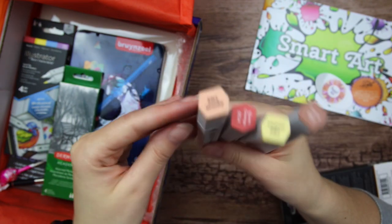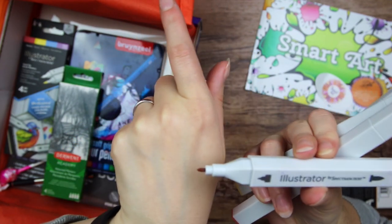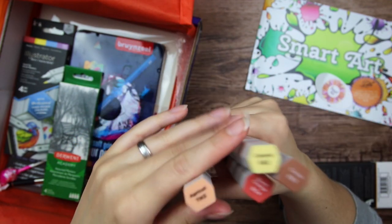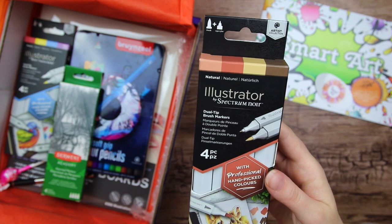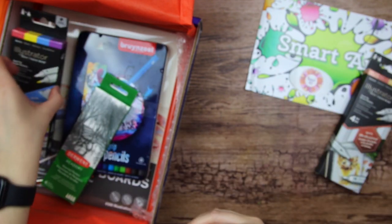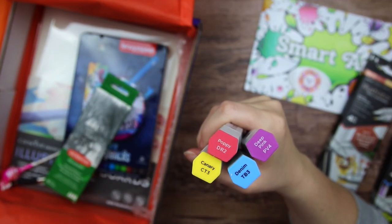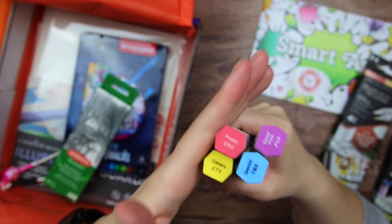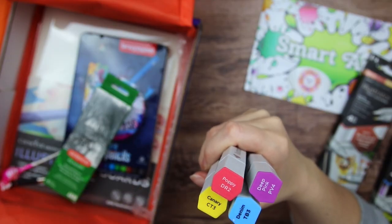They have a brush nib and a tiny little bullet nib. We got them in four different skin tone colors — Apricot, Caramel, Cocoa, and Burnt Orange. And here they are with this kind of hexagon shape. We also have some more Illustrator markers — these are the basic set. So we have kind of the primaries and a purple: Canary, Poppy, Denim, and Deep Pink. So it isn't really purple, I suppose.